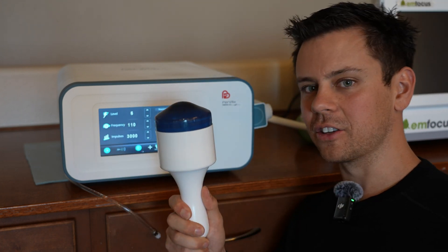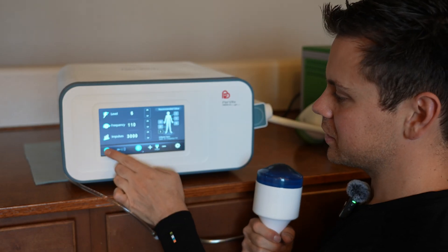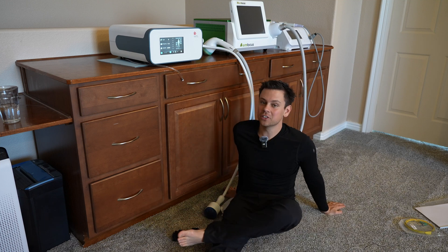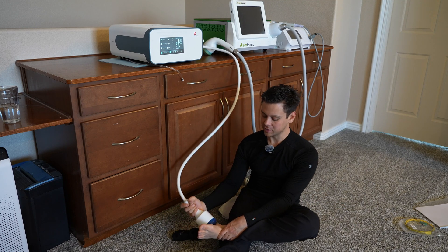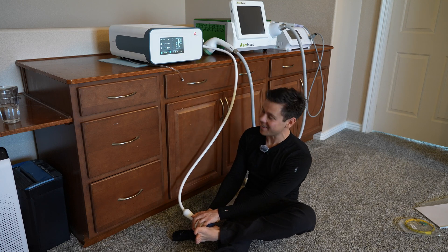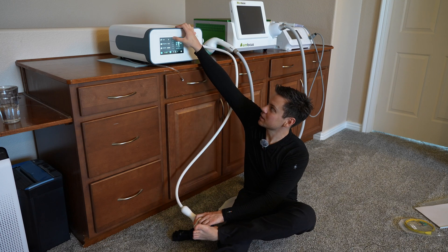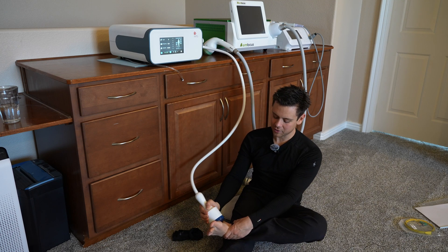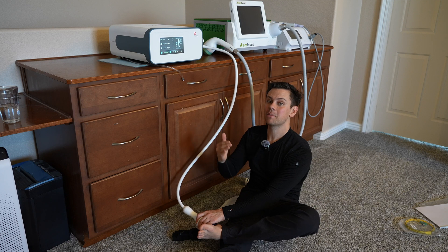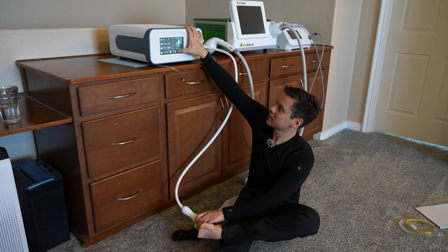There are no buttons on this applicator — you have to do everything on the screen. If it hurts a lot, you're going to have to touch the screen to adjust, which is a drawback compared to the other machine which has buttons on the handle. Press start. Apply some ultrasound gel and get close to the machine so you can adjust settings. Make sure gel is everywhere on your foot, lower the intensity, and press play. After a few hundred shocks it will numb up and you can increase the intensity. To change depth, press positive or negative to adjust where the shockwaves penetrate.